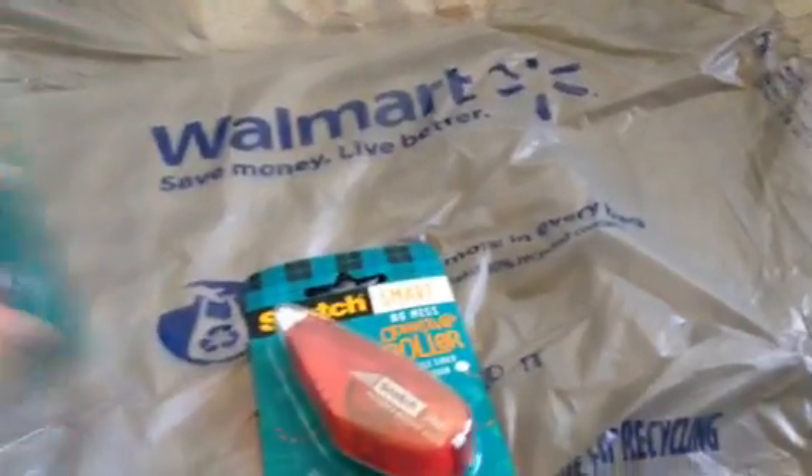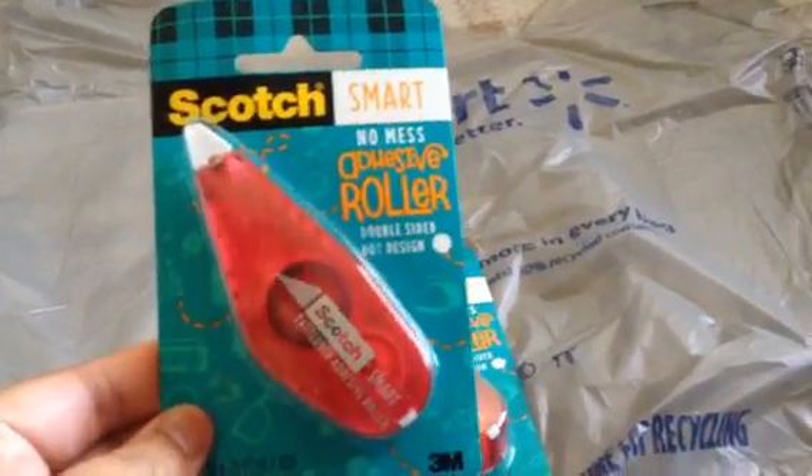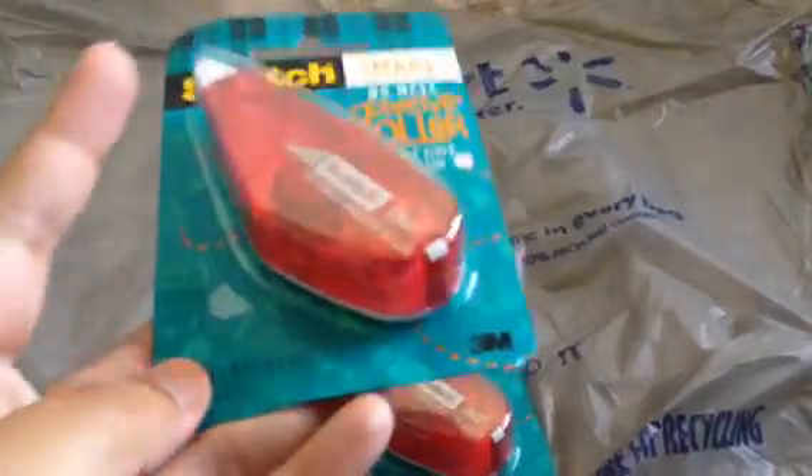I actually bought two of these — Smart No Mess Adhesive Roller Double Sided Dot Design, $1.88 each and it's 26 feet, so that's a good buy.